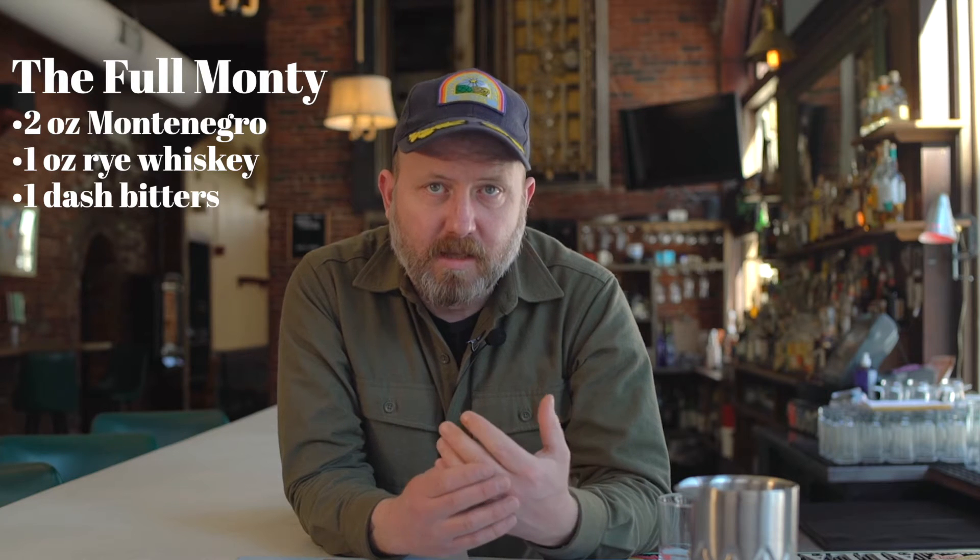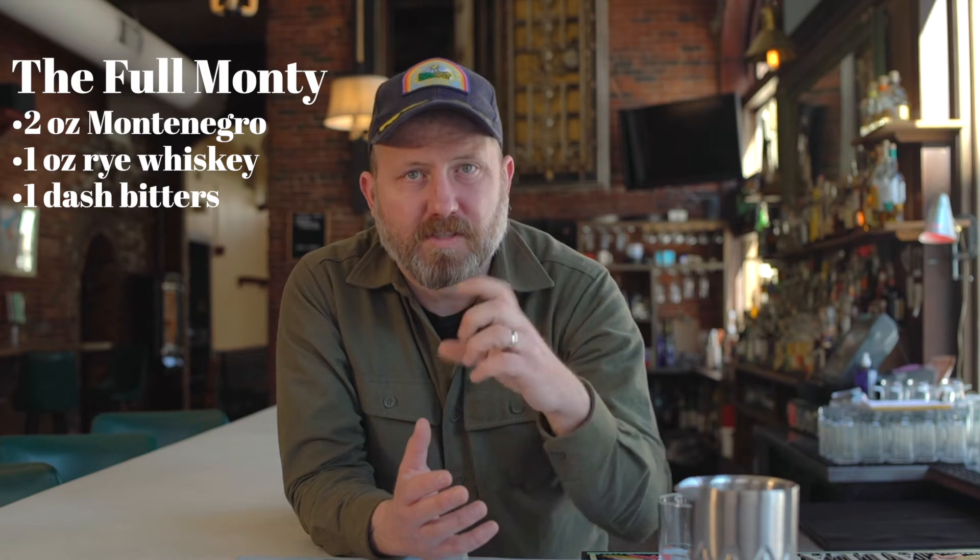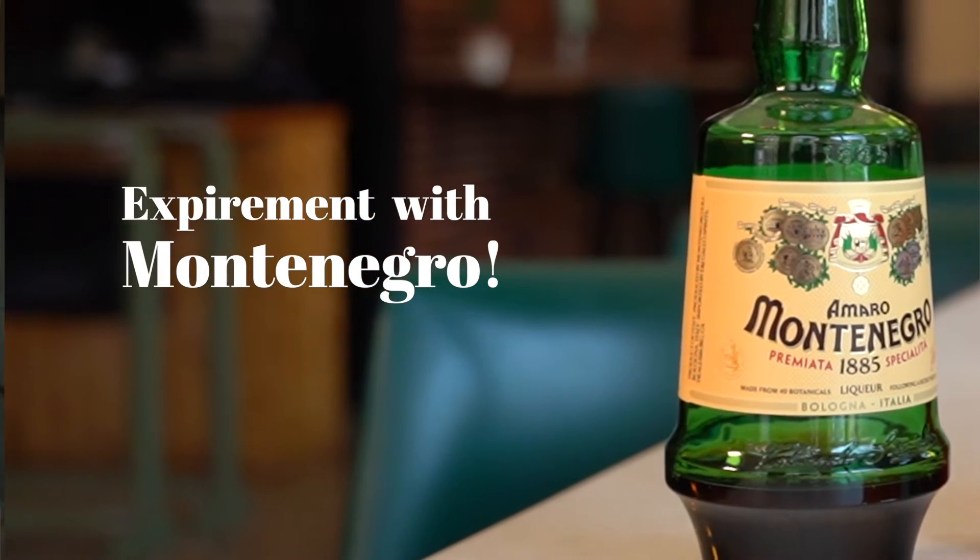the Full Monty that Nathaniel was making is kind of like a Manhattan — bourbon and Montenegro instead of vermouth — except it's very heavy on the Montenegro, but more or less kind of like a Manhattan. Though if you did want to make a Manhattan and switch out the vermouth for Montenegro, it's a great drink.